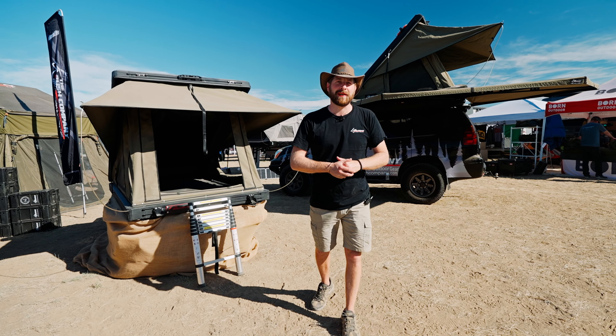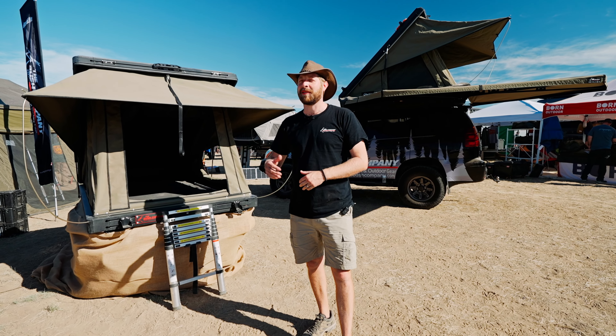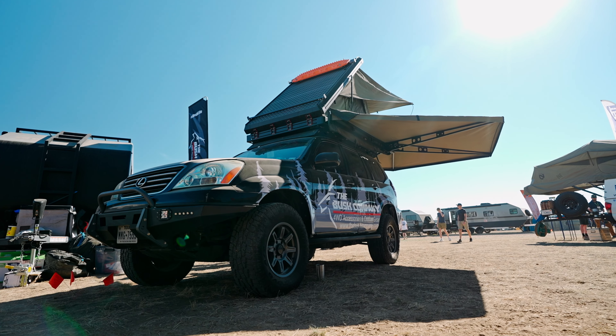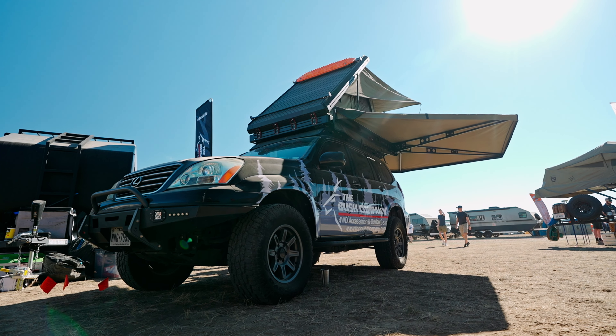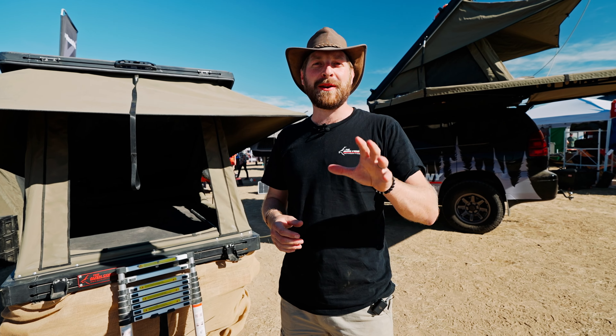Righto guys, it's Dean from The Bush Company. I flew in from Australia and it's great being in Loveland, Colorado at the Mountain West Expo this year. We manufacture high-end aluminum rooftop tents and awnings, manufactured all in South Africa where I started the business years ago, so it's great being over here.